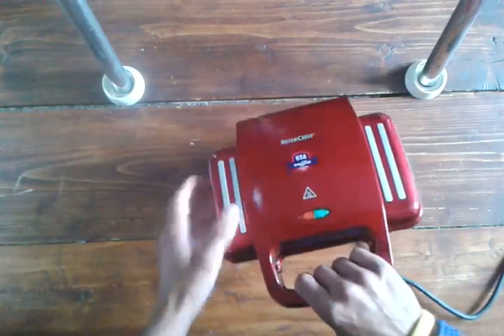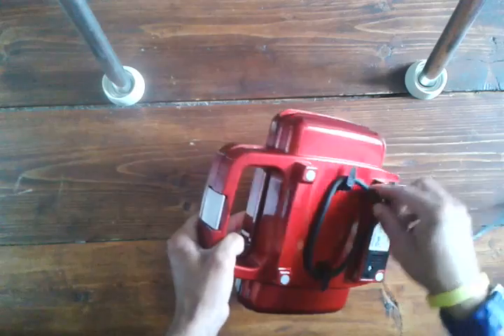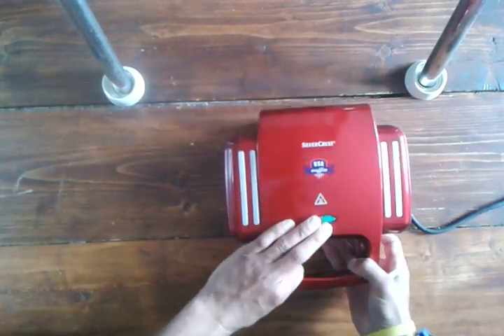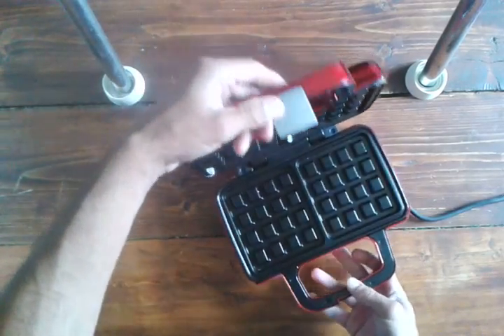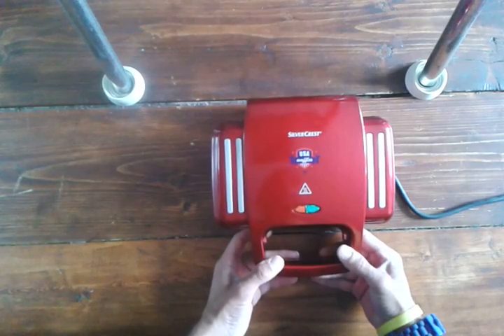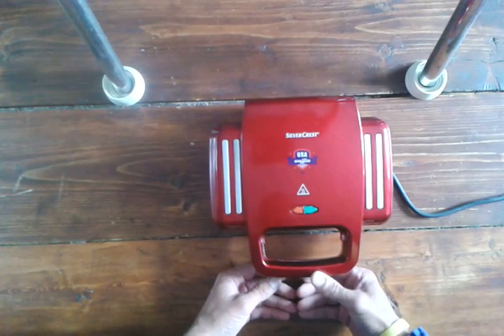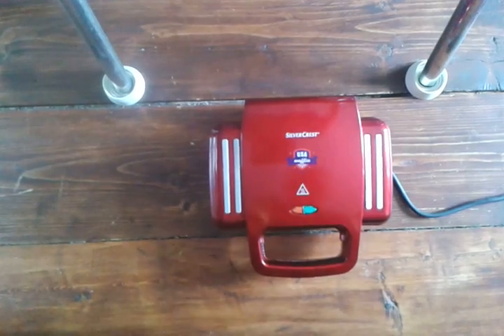That's about all I can see. And there's a wire cable thing to put it away so it's nice and neat. Apart from that, I can't tell you any more until I try it. So tune in next week and I'll tell you how my waffles were on RC model reviews. Bye.